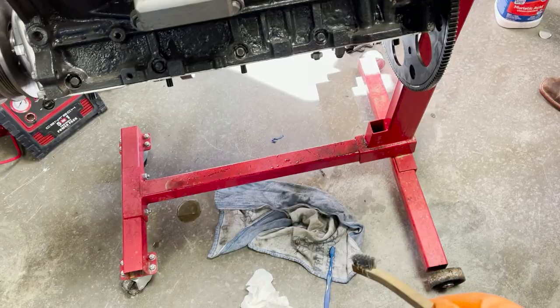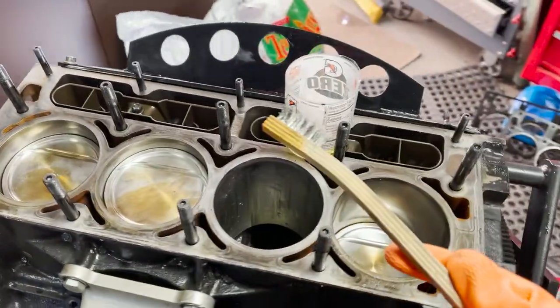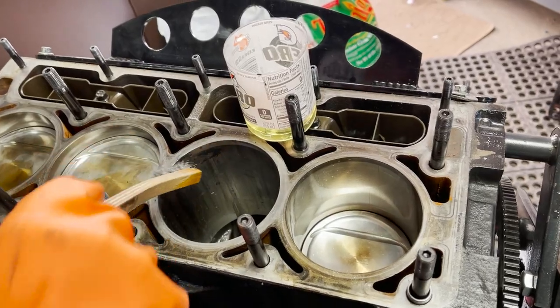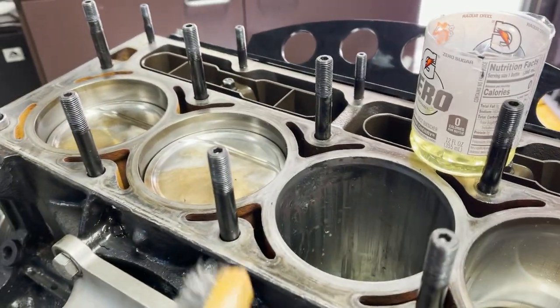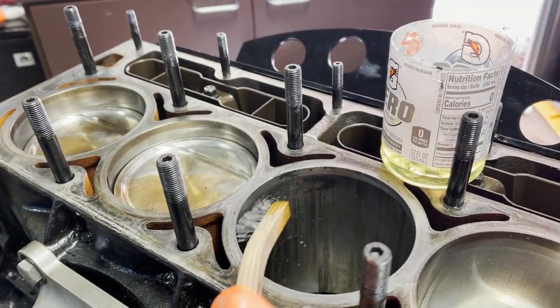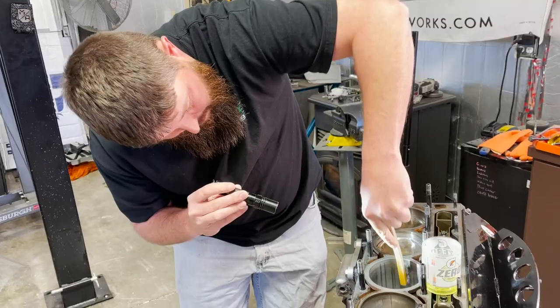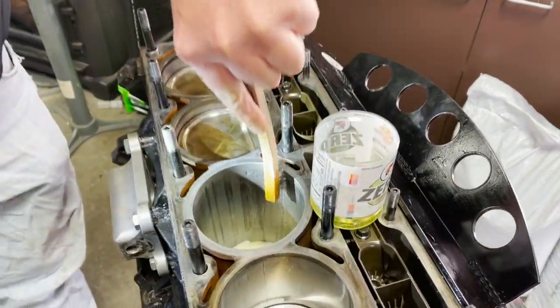We said screw it — our toothbrush kind of failed on us. Got the little stainless brush out, and this thing's definitely cleaning it up. You guys can see up along that upper edge — we're starting to get most of it gone, and now it's getting smaller. We're not making very fast progress, but we're making progress.